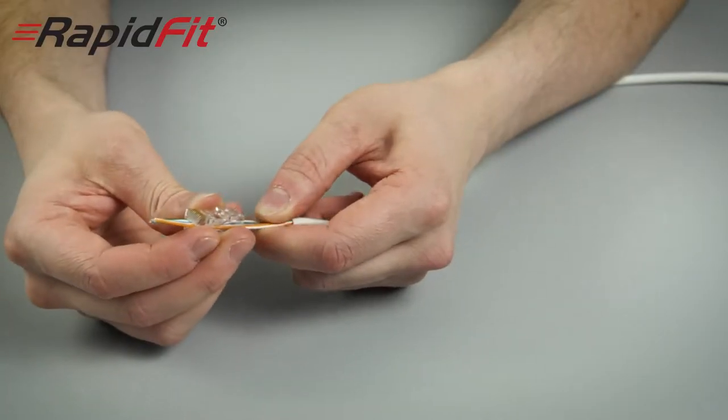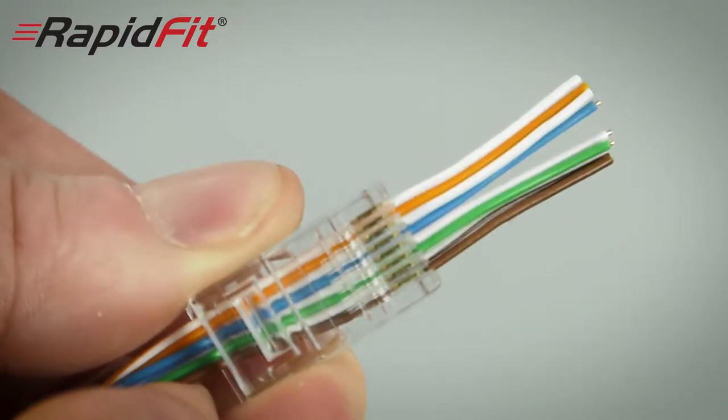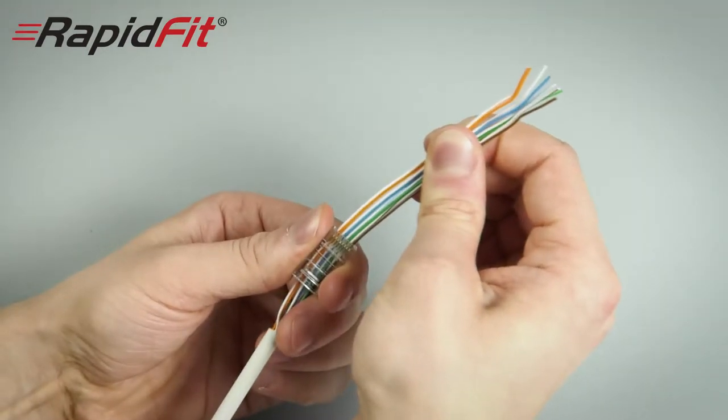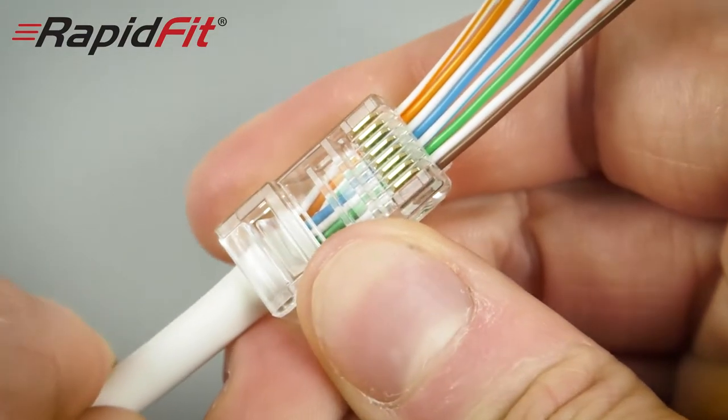This makes it easier to see your colored cores being threaded through the main opening of the plug out towards the gold pins. When you have threaded all the cores through the plug, gently pull them all through so the cable sheath enters into the body of the plug.